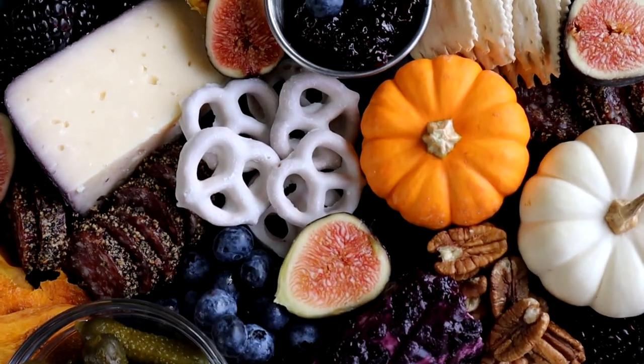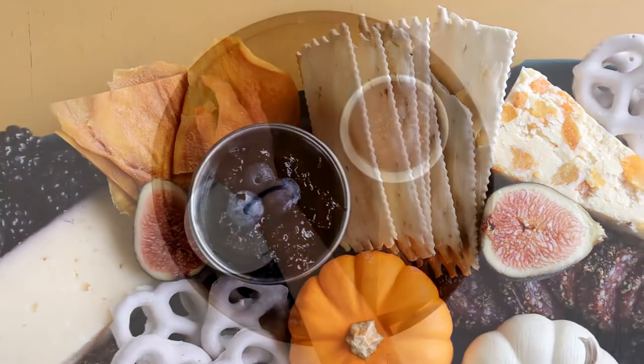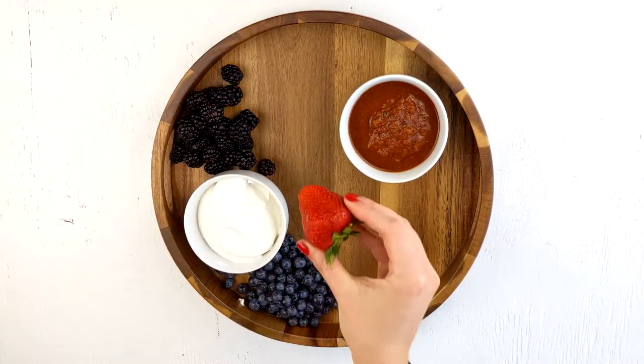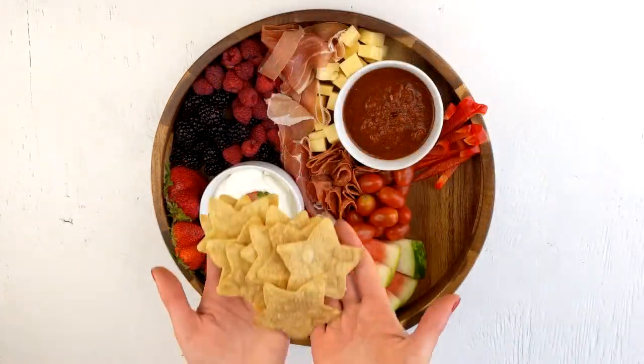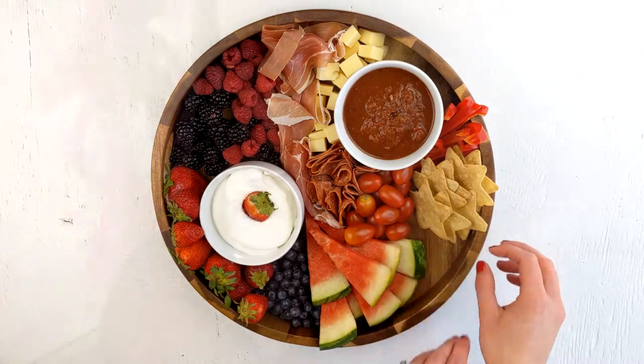And there you have it — those are my tips and tricks for anybody who's a beginner at making boards or platters. You can see that there are some steps to it, but it's really not as complicated as you may think. If you have any other suggestions or questions about creating charcuterie boards, feel free to throw those in the comments below. I always love seeing everybody's boards and creations, so if you make one, feel free to tag me on social media. I always love seeing more inspiration and getting new ideas for future boards. All right — so what are you waiting for? Go make your board. I'll see you in the next one.